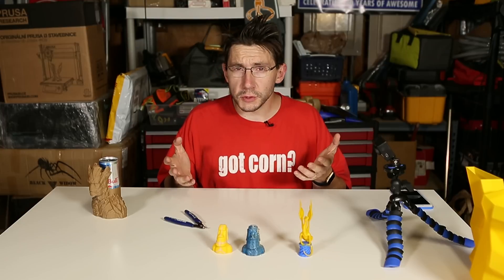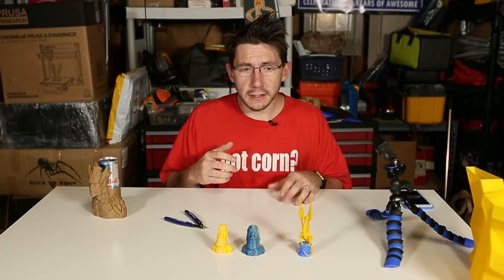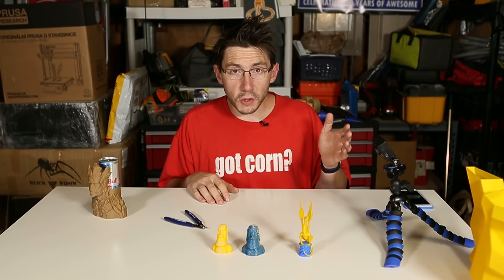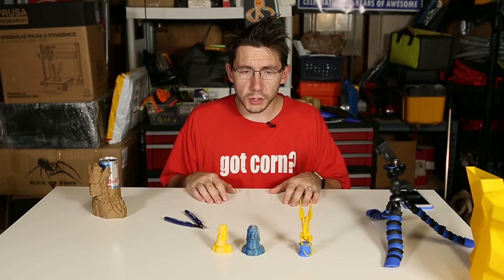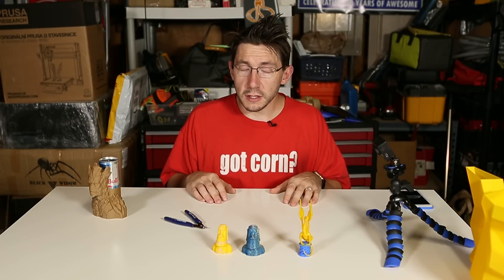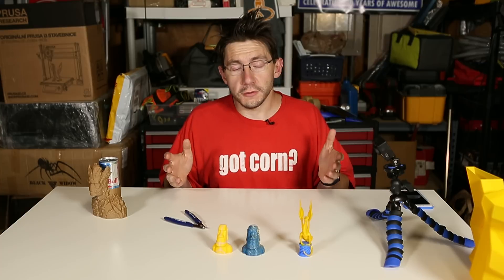I've had a couple dual extrusion systems. I have the FlashForge Creator Pro, I had the BCN Sigma, and now I've got the RAISE 3D N2+. All of those were dual extrusion printers, and the BCN Sigma was special in that it had independent heads, so it made it interesting.